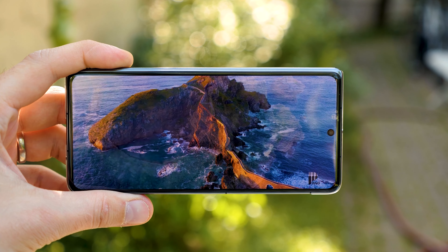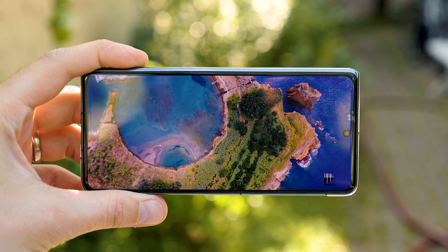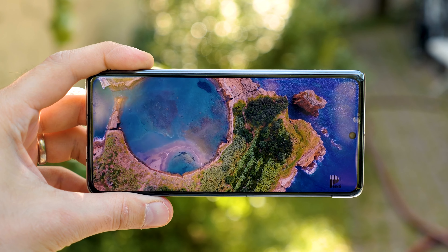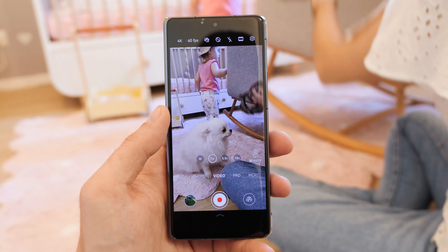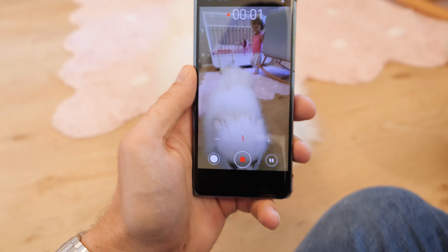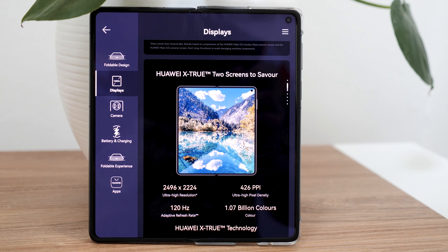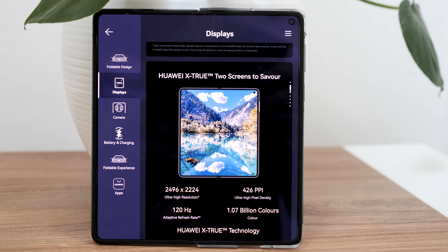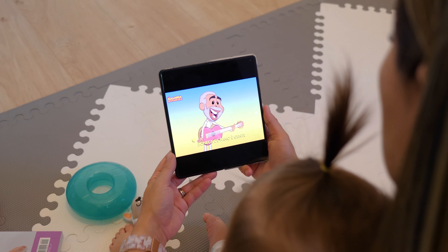The external display is a 6.4-inch LTPO OLED panel with a dynamic 1–120 Hz refresh rate and 1080 x 2504 pixel resolution, providing an extremely smooth scrolling experience. The inner 7.85-inch LTPS OLED display with 2224 x 2496 pixels is just as sharp and bright as the external screen.